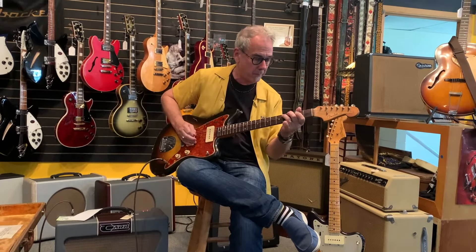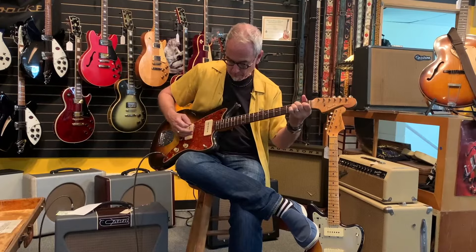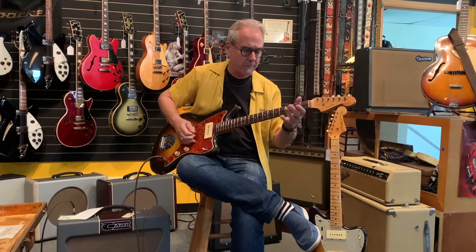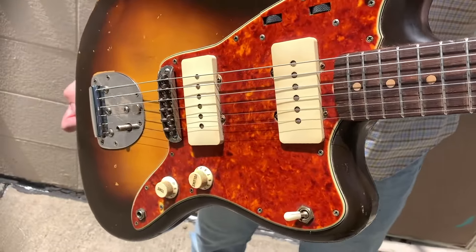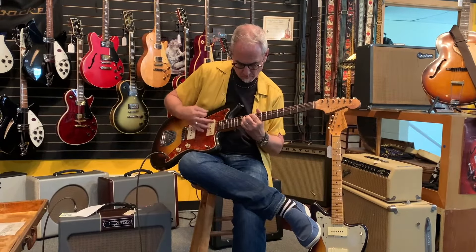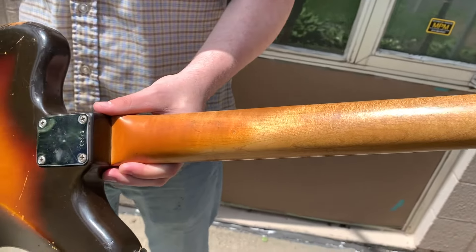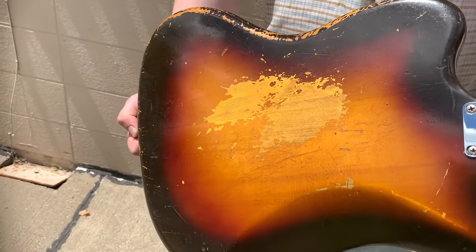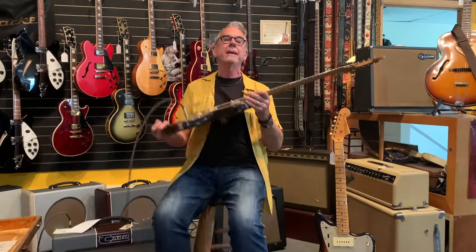Neck pickup. Two pickups together — you can hear it slightly out of phase. And then the bridge pickup. Good sustain out of this guitar.